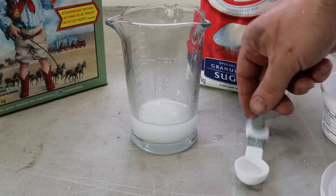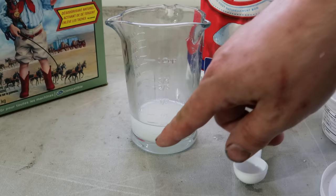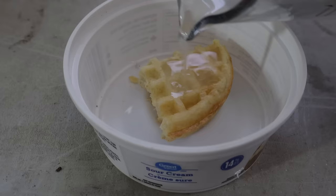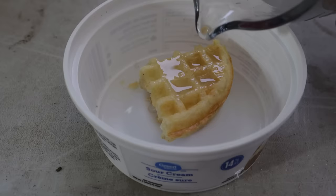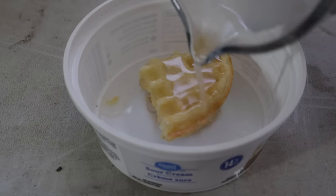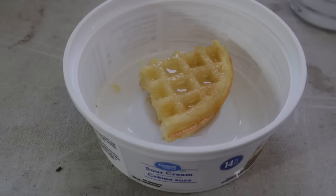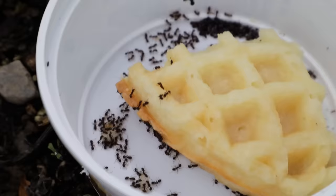Now, adult ants will eat liquid but the babies eat solid, so I'm going to put both into this trap. For the solid portion I'm using an instant waffle, and then I pour the liquid over and let it dissolve into the solid portion. There's also runoff going into the bottom of the container and the adults will eat that liquid. The hope is that they will take the solid portion, bring crumbs of it back to the colony, feed it to the young, and the young will feed it to the queen — and that wipes out the whole colony. Let me put the cover on and place this trap.